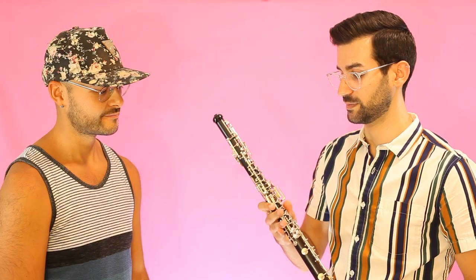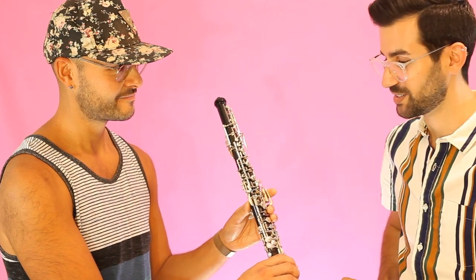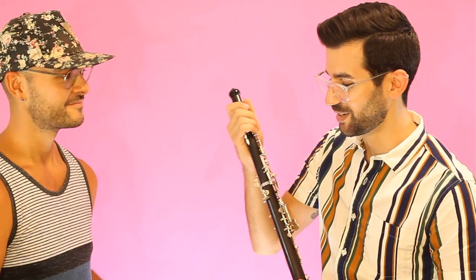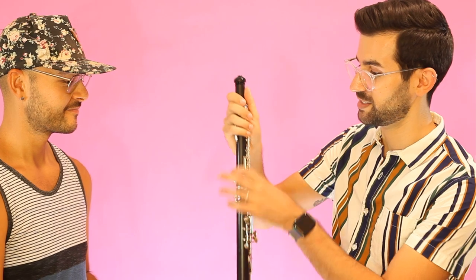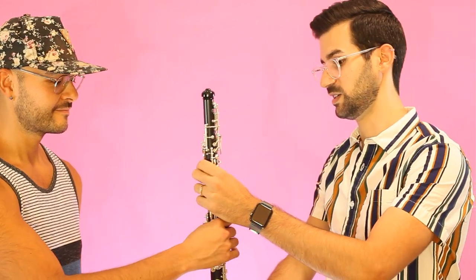So you have a great advantage of learning on a professional instrument, because you're learning on my oboe, and you already know that the oboe works — that's already a big step up, because a lot of times when you rent an oboe from a music store, you don't know what condition you're going to get it in. So here you go. Be gentle. Here's your thumb rest — this is where you're going to have your right hand thumb.